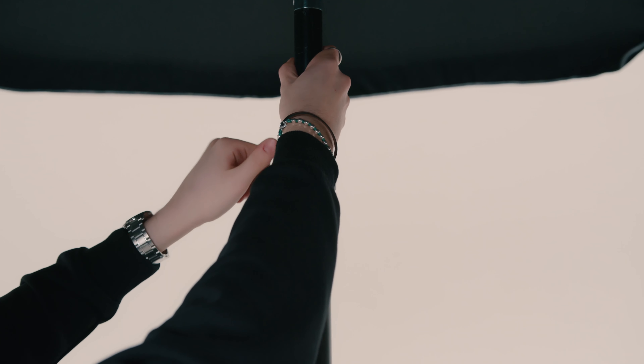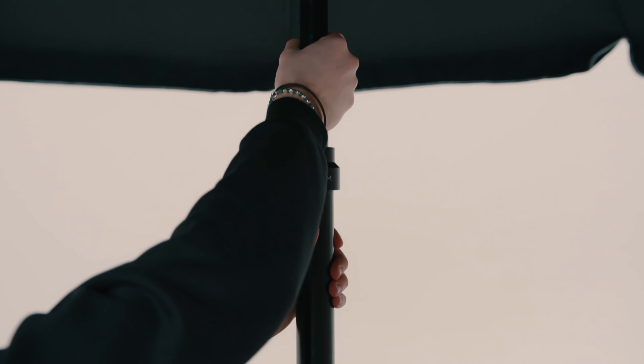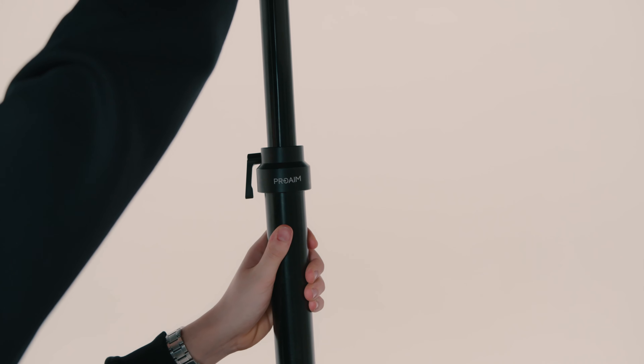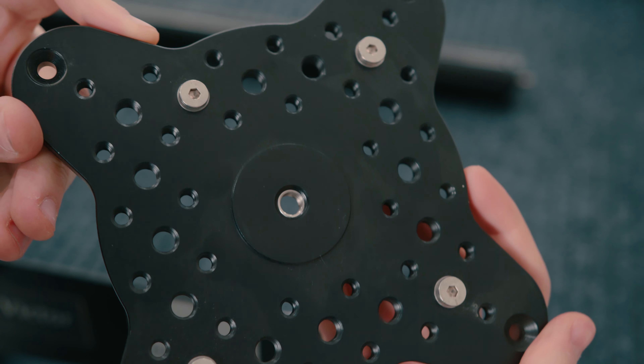The umbrella itself is made for carts but obviously you can use it in many different ways just by adapting the plate to whatever you want. There are enough holes to be adapted to different plates, or you can drill it directly on a wooden plate — if you are into the grip and gaffer side, you may know what I'm saying.